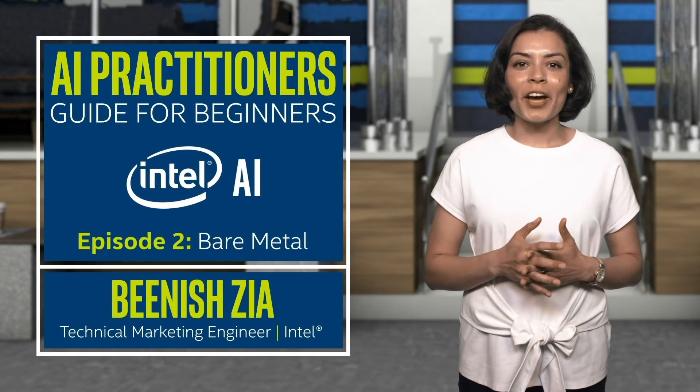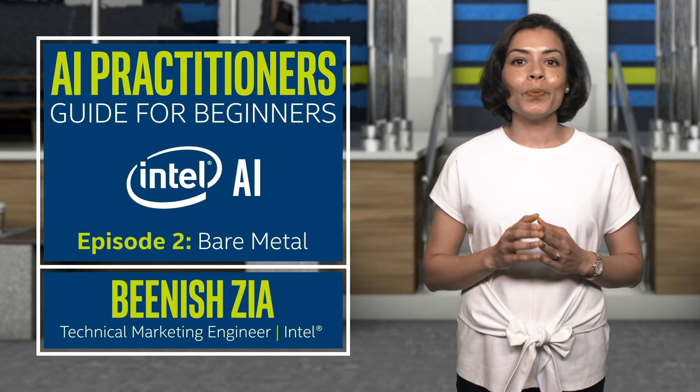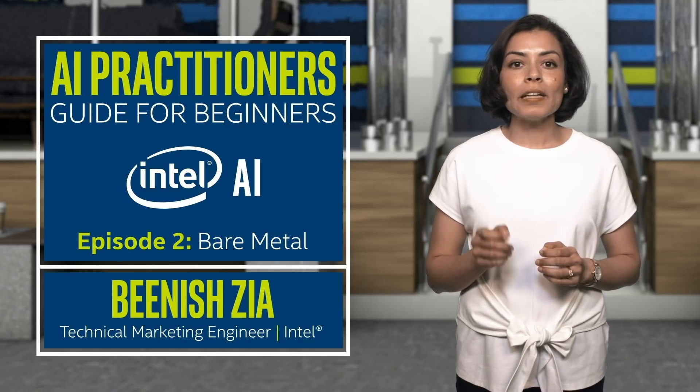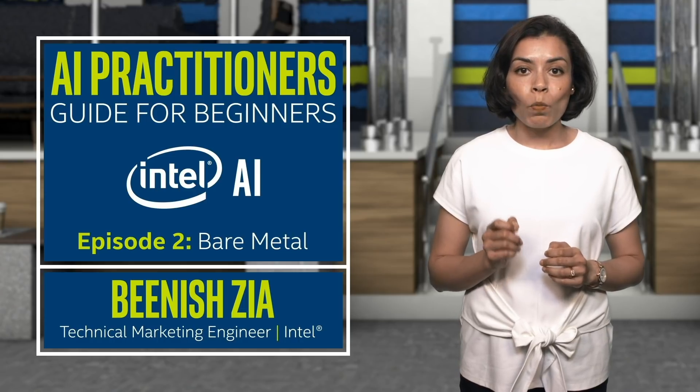Welcome back to the AI Practitioner's Guide for Beginners. I'm Beanish Zia, and in this episode you will get a quick overview of what's covered in the guide for training and testing the TensorFlow framework in a single node, as well as the multi-node Intel Xeon scalable platform in a bare metal environment.